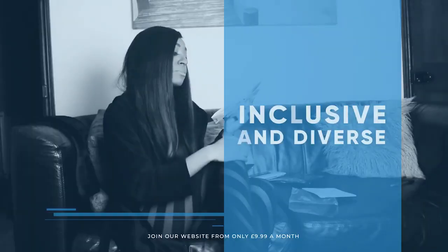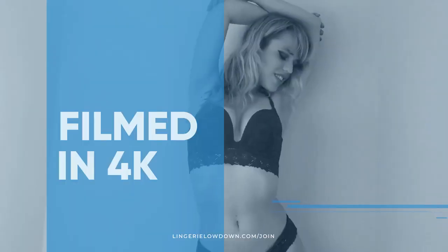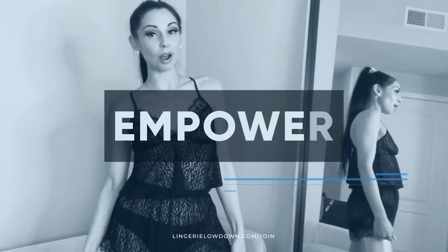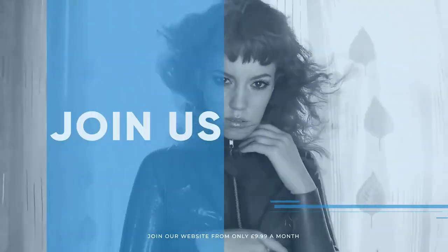We pride ourselves on being inclusive and diverse, filmed in 4K for every stunning detail, empowering men and women with daily reviews. Want to see the best presenters? What are you waiting for? Join the best review website today.